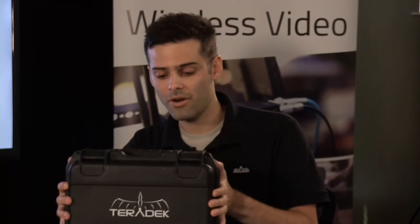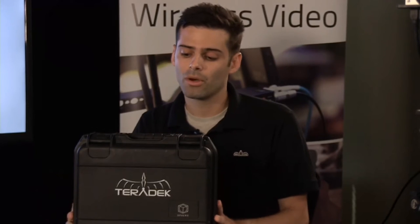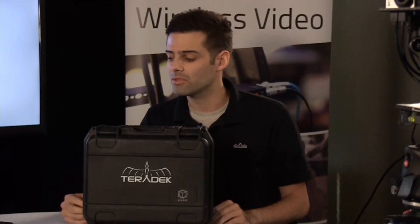Hey guys, thanks for joining us and welcome to Teradek's live-to-air studio. Today's production is being done completely on the iPad with our live-to-air application, but that's not what this stream is going to be about. Today we're going in-depth with the Teradek Sphere. We're going to cover a number of different things today: what's in the box, how to get a basic GoPro mount or rig mounted up. Let me introduce Dylan and Richard, two of our developers of Sphere.